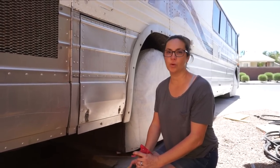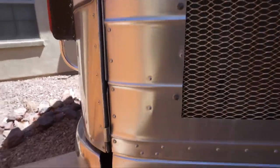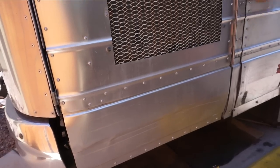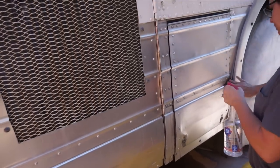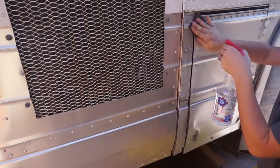This is kind of a before shot of what the panels look like — a little scratched, a little dented, but mostly they're really dingy. We've been working on cleaning them up. We're working on the rear of the bus now; we did the front of the bus earlier and I'll show you what that ends up looking like.